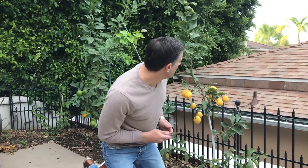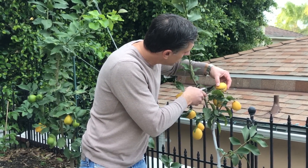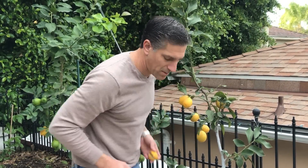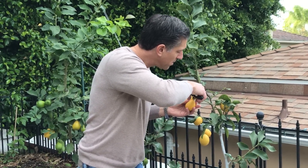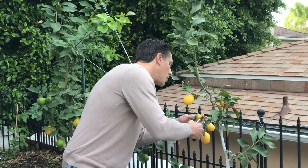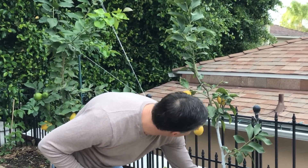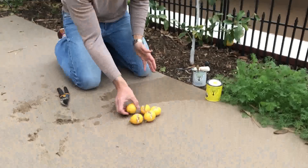So the first thing we're going to do is remove all the damaged fruit. We've got about five fruit left that haven't split and hopefully won't split, and then we've picked five that have in fact split.